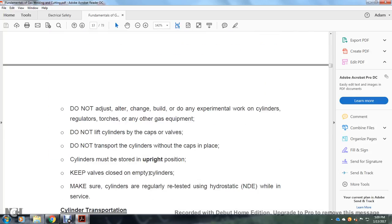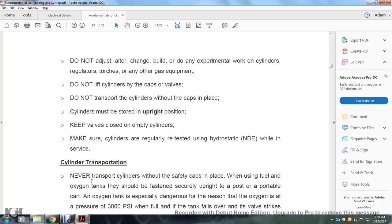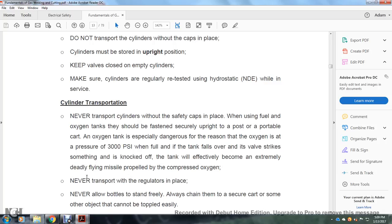Cylinder safety precautions: do not adjust, alter, change, build on, or do any extreme work on cylinders, regulators, torches, or any other gas equipment. Do not lift cylinders by the caps or valves. Do not transport a cylinder without a cap in place. Cylinders must be stored in an upright position. Keep valves closed on empty cylinders. Make sure cylinders are regularly tested using hydrostatic and non-destructive equipment while in service. Never transport cylinders without safety caps in place. The oxygen tank should be fastened securely upright to a post or portable cart, as the oxygen is at a pressure of 3000 psi when full.